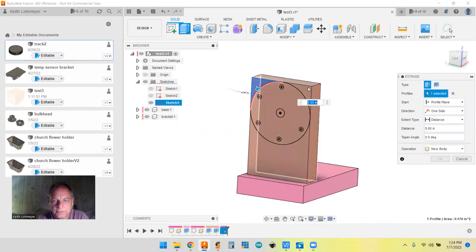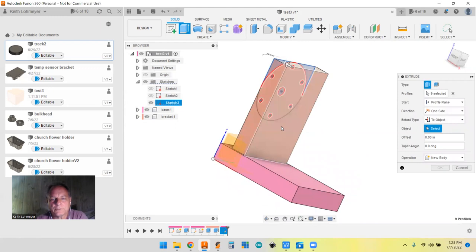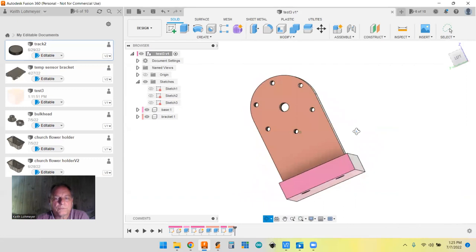Finish the sketch. E for extrude — we want to extrude the center hole and all six bolt hole circles. Instead of a fixed distance, I like to use 'to object' — select this surface — so if we ever make the bracket thicker, the cut will still go to this face. It's set to cut, and we're in our bracket component, so that's the right place. Hit OK and now we've got our bolt hole pattern.